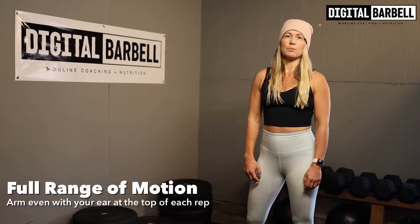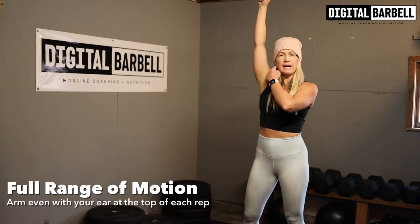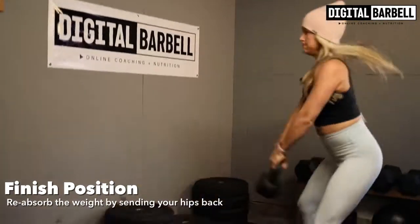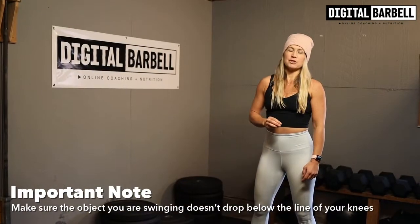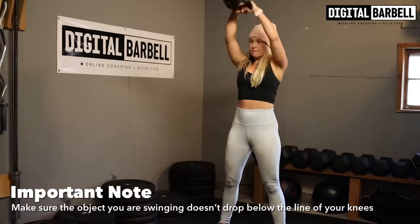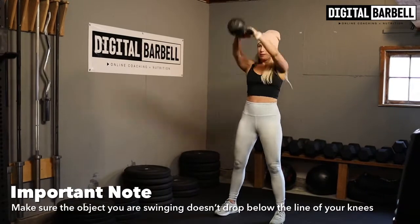The third thing I want you to do is go all the way overhead until your arm is even with your ear. And the fourth thing I want you to do is re-absorb the kettlebell by extending your hips back. Also, I want you to always make sure that the object you're swinging, whether it's a kettlebell or a dumbbell, stays above the line of your knees. If we bring that object too low, we start to put too much pressure on the low back.